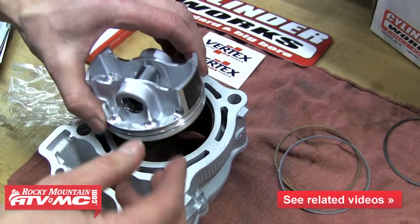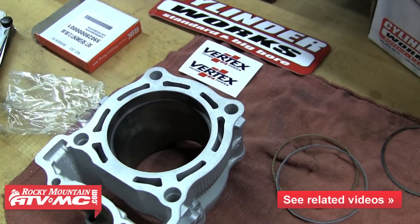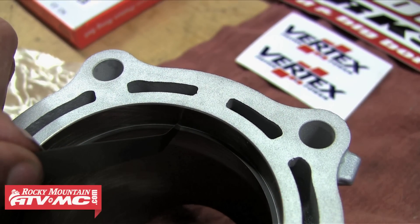This is one of our oil rings, so it'll have a different end gap limit than our top compression ring. Again, just use the piston to push it down and then using the correct feeler gauge measure the end gap. We're going to repeat this process for each ring.